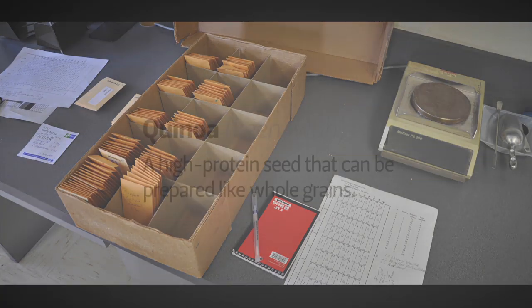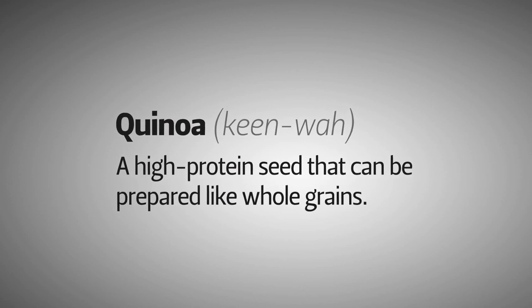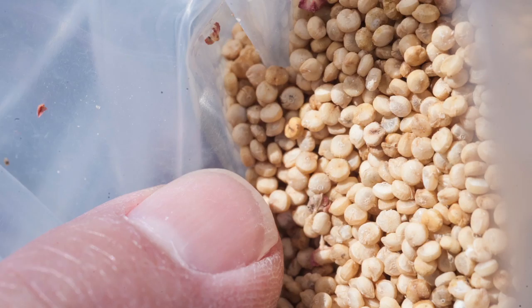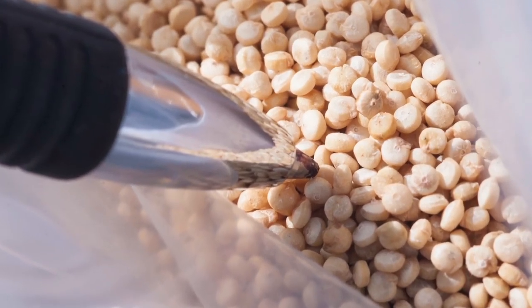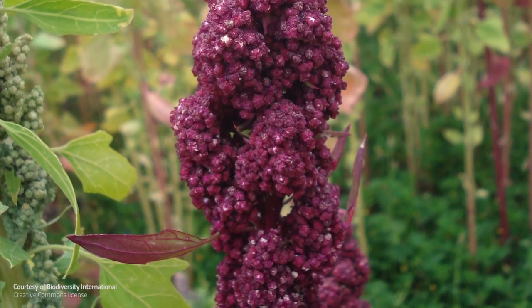This is the quinoa that we're going to be planting. I've got three varieties: this one is called Redhead, this one is the Brightest Brilliant Rainbow, and this is the Cherry Vanilla. There are definitely differences in colors — the Brightest Brilliant Rainbow is just really neat looking, very colorful stuff.